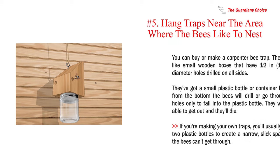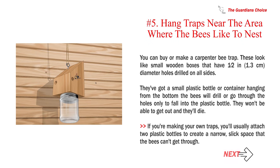Number five: hang traps near the area where the bees like to nest. You can buy or make a carpenter bee trap. These look like small wooden boxes with half-inch (1.3 centimeter) diameter holes drilled on all sides, with a small plastic bottle or container hanging from the bottom. The bees will drill or go through the holes only to fall into the plastic bottle, and they won't be able to get out. If you're making your own traps, you'll usually attach two plastic bottles to create a narrow slick space the bees can't get through.